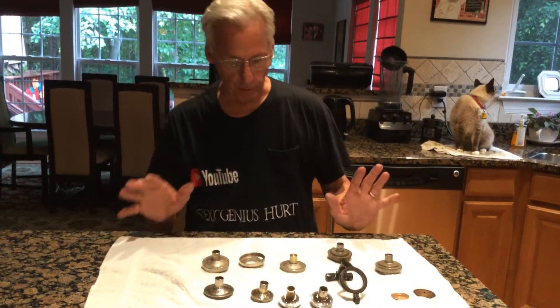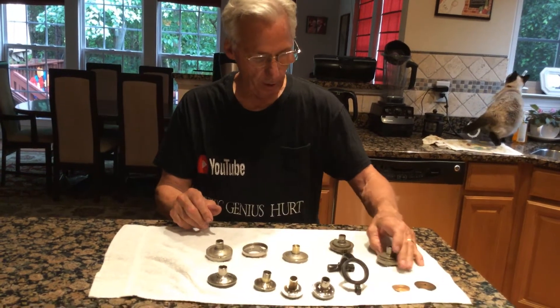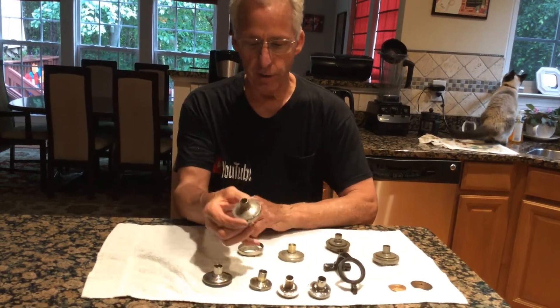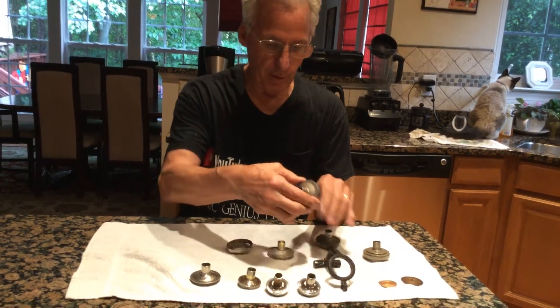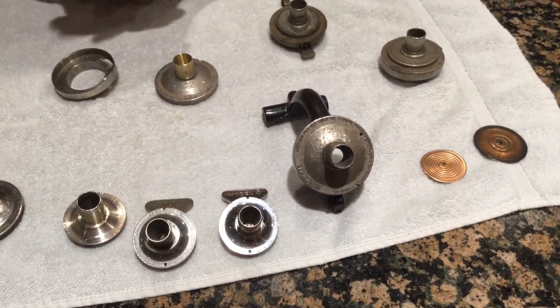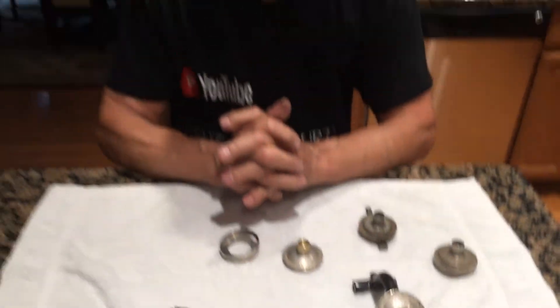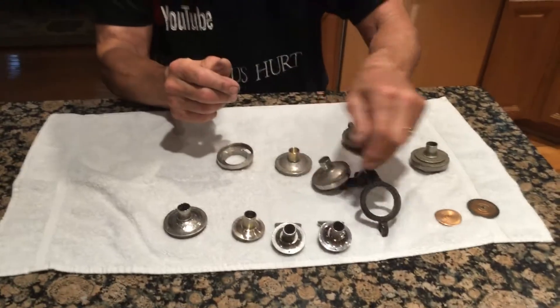So Edison, in their wisdom, they came up with a Model S and R Reproducer, which looks like this. And it fits into a standard carriage on any Edison from a Gem all the way up to a Triumph. If you have the H or C, you have this little hole.